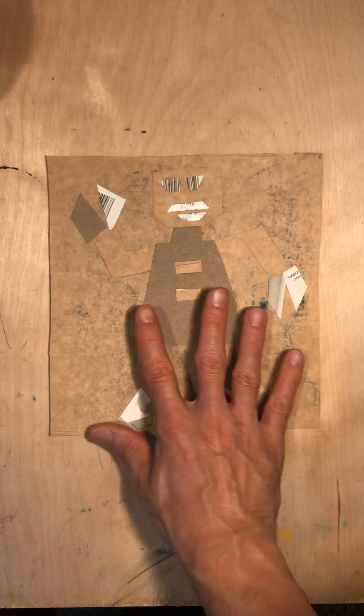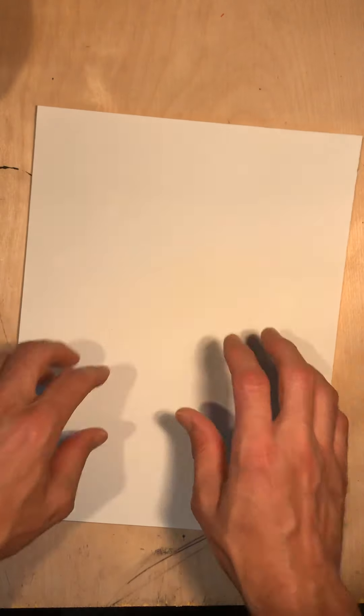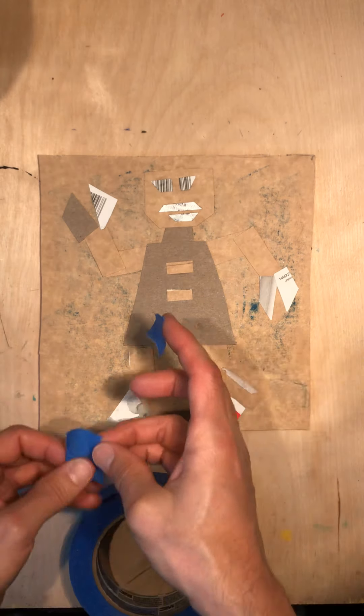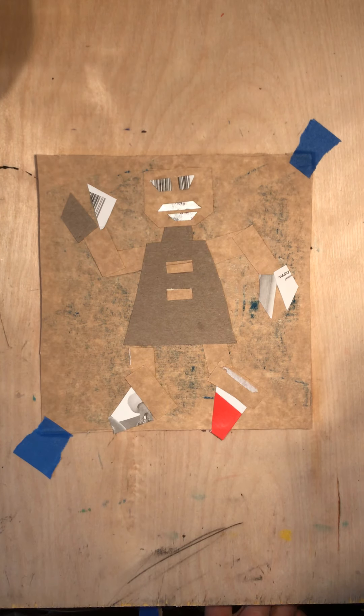I'm placing it on the table. I am going to take a sheet of paper and put it over top of it. Now if you're worried about this scooting around, you can actually tape it down. I'm going to do that just to make sure it does not scoot around. I don't need to waste a lot of tape — if I just do this corner and then go diagonally across to this corner, that should hold it down pretty well.